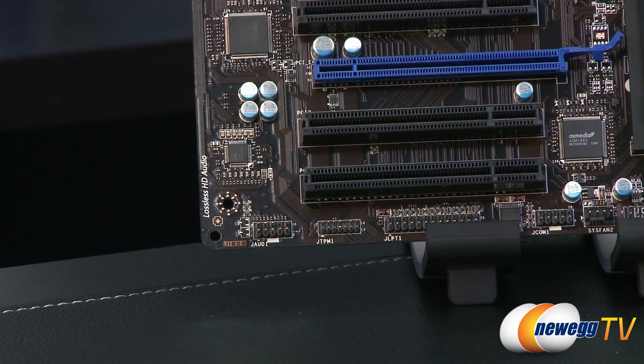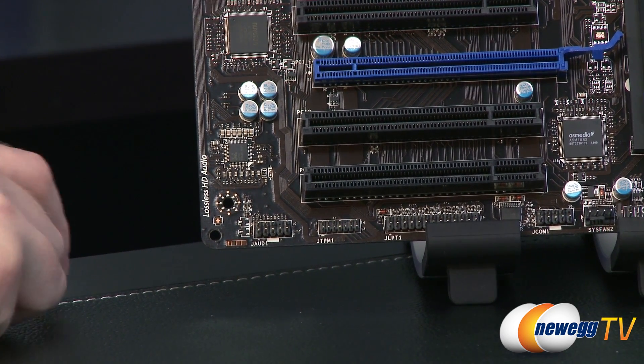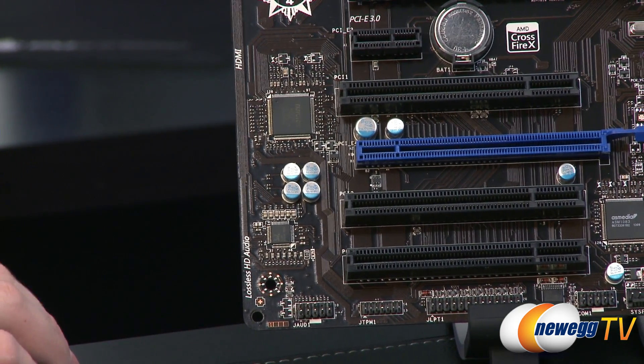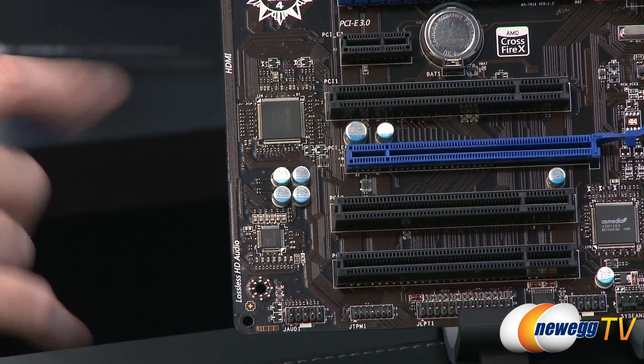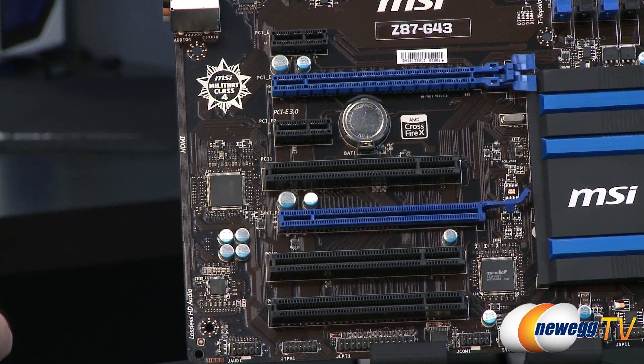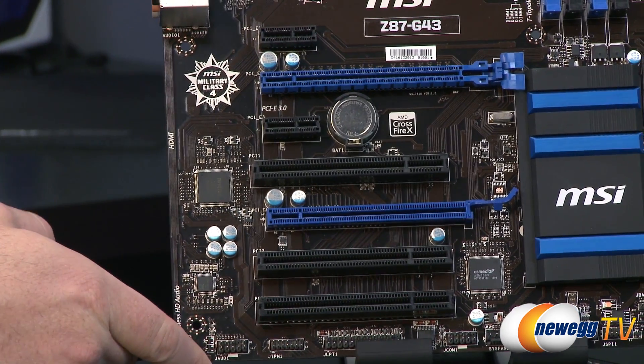Speaking of audio, on this board you have the Realtek ALC892 codec — you can see the chip right there. Audio components are on the lower left. Next up we have the PCI Express as well as PCI area, because you do have a few PCI ports as well.